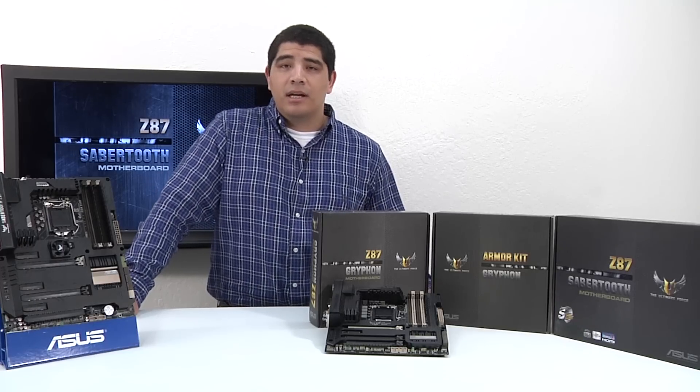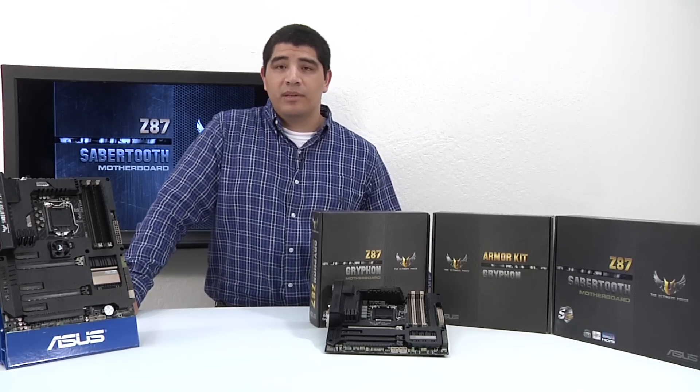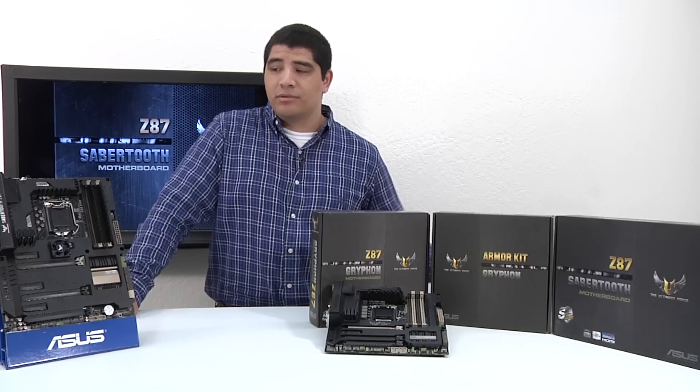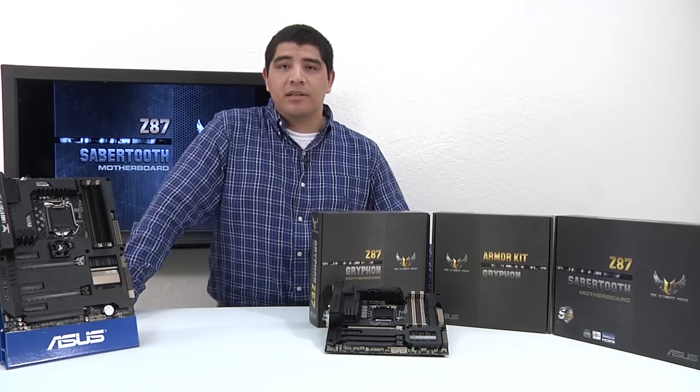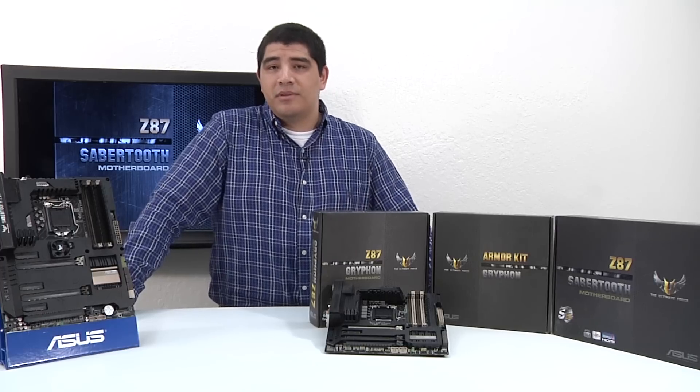We're going to go ahead and cover the accessories that come included with the motherboard, the features, the functionality, the general topology and build considerations. Let's first go ahead and take a look at the accessories that come included with the Sabertooth Z87 Series.